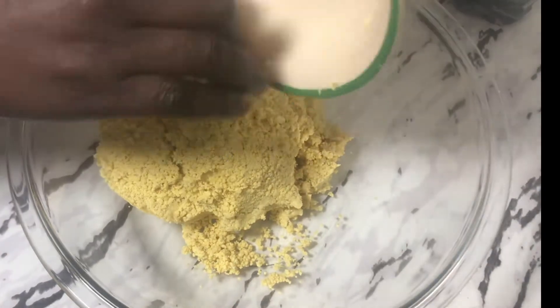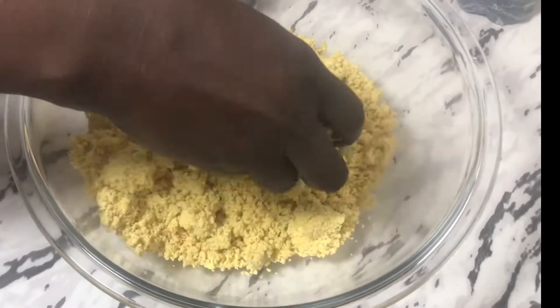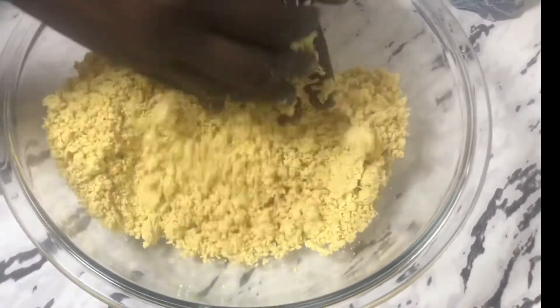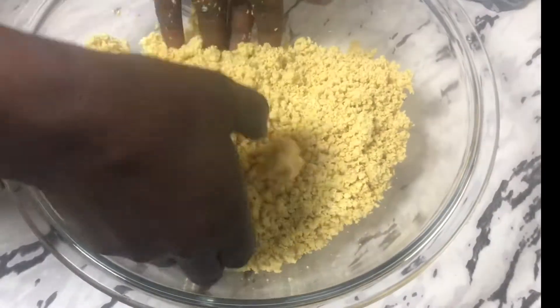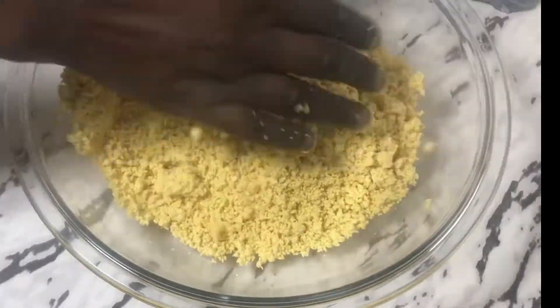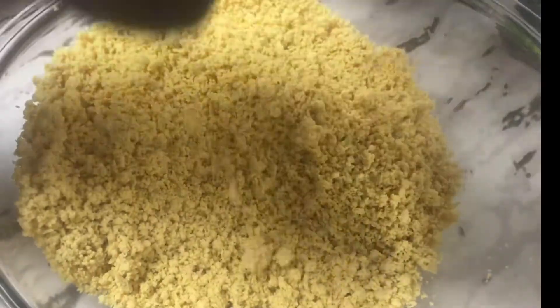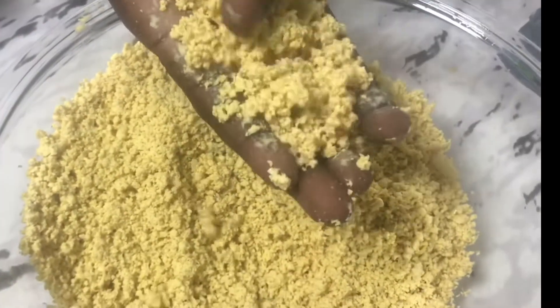Basically, we want to make small tiny granules out of our corn dough. What we want to do is make small granules before we boil it. To turn the corn dough into small granules, some people will use a sieve, but today I'm going to rub the dough in my palm until I get fine, tiny granules that look like gari, or maybe a little bit bigger than gari. So if you don't have a sieve, you can do it this way.